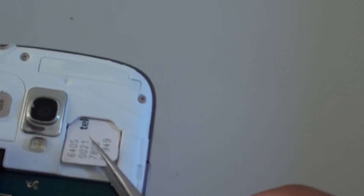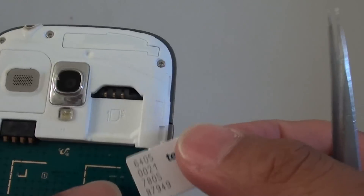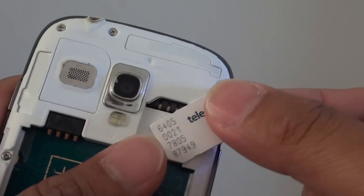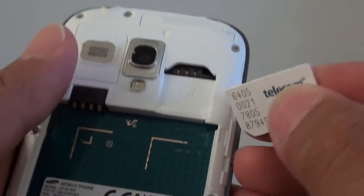If it is a bit hard, you might need to use a tweezer. There is a tweezer here that you can simply go down and pull it out. Sometimes it can be sticky, especially after a while when you leave the SIM card inside your phone — it gets stuck, so you might need to use a tweezer to remove the SIM card.